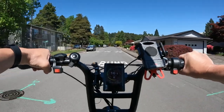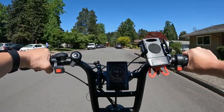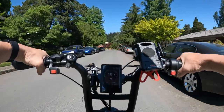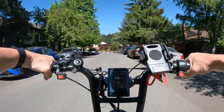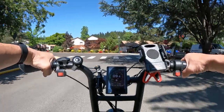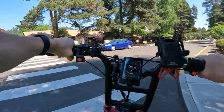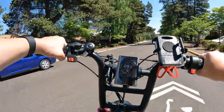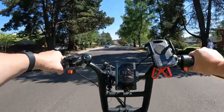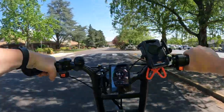It comes in three color options — I believe it's black, blue, and white. I will leave a link in the description of the video so you can go check it out. I would personally pick the black one on this bike.